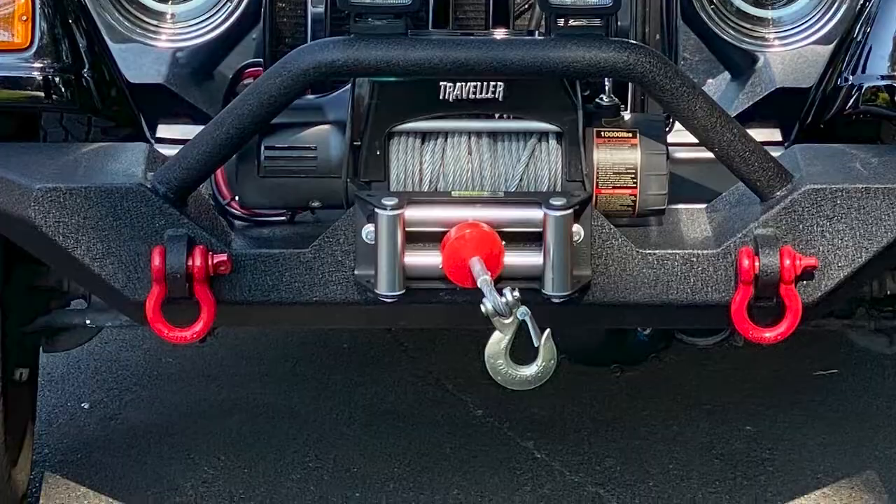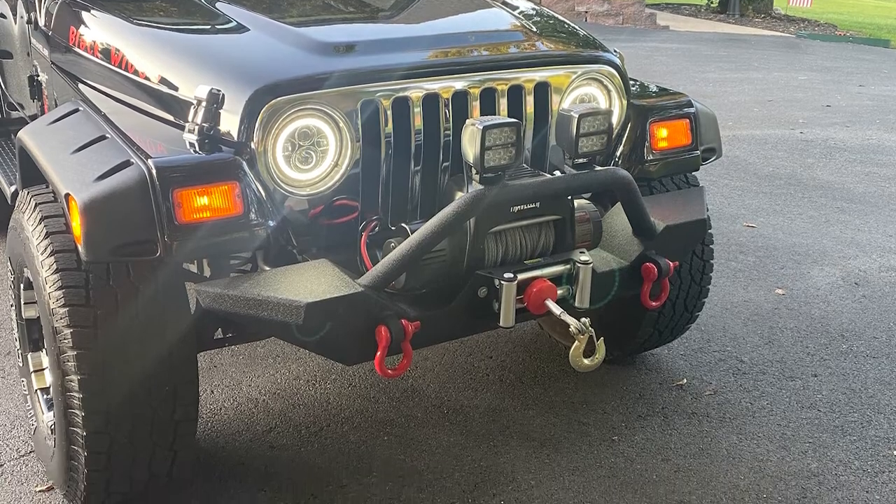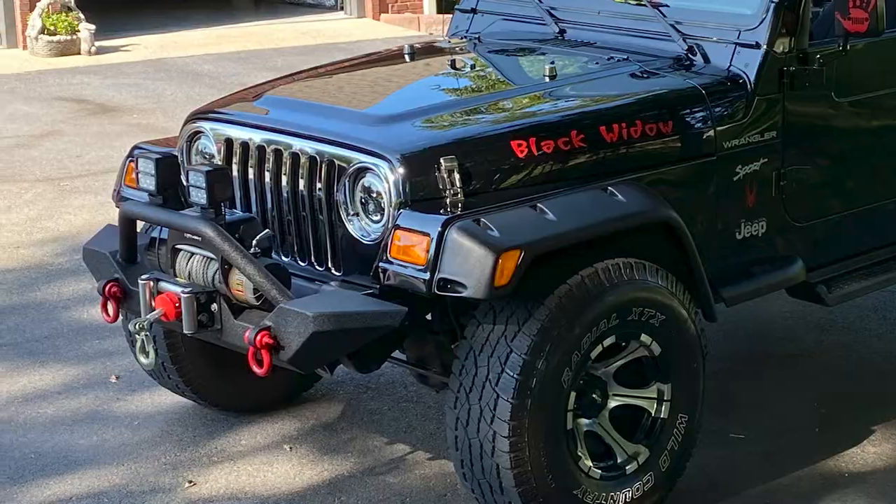You have some more mods on here — the Rugged Ridge Winch Cable Stopper. Have you had to use it yet? Actually, yes. We had some snow and we were out one night and it was snowing pretty hard. There were several accidents on the road, so I got to use it a couple of times that night, helping some guys get out of ditches.